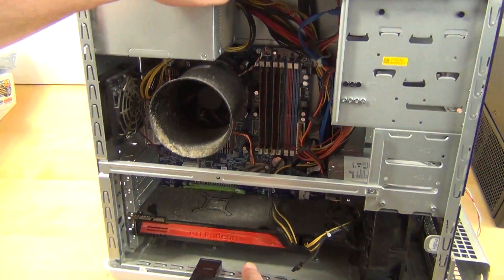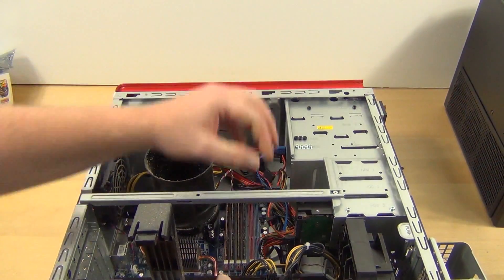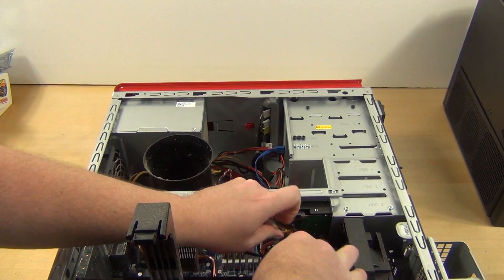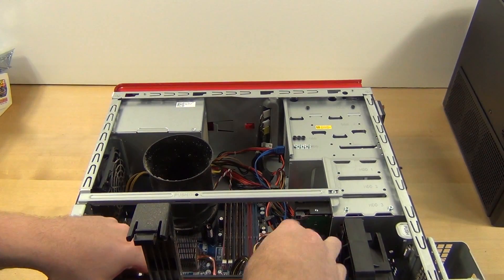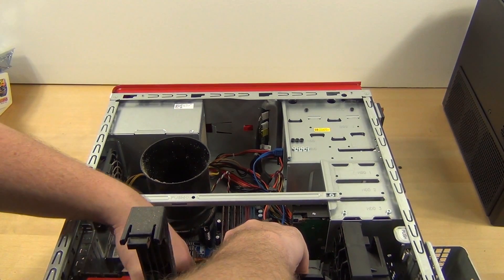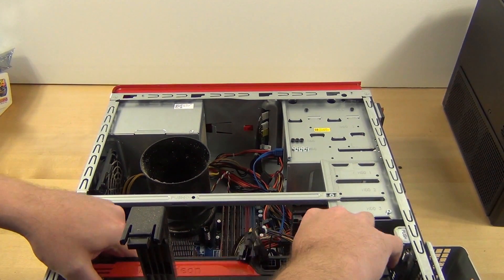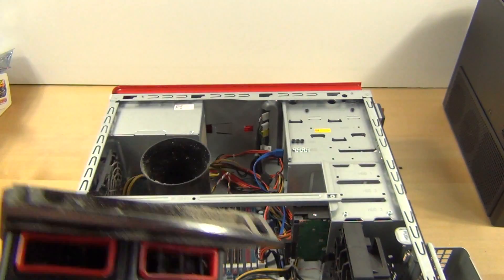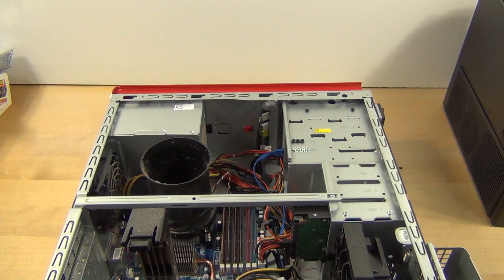So lay this down and unplug the power adapters. Go ahead and hit the clip release and pull the card out. As you can see, there's pretty good dust accumulation on this card, especially on the back of the card. I'm going to do the same thing here off camera just to keep the dust away from everything. I'll actually wipe this down as well.